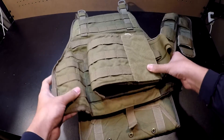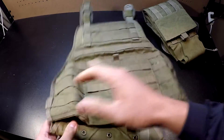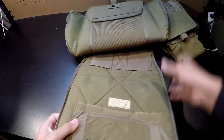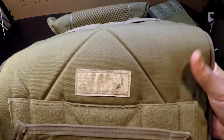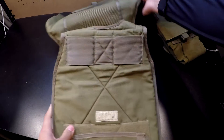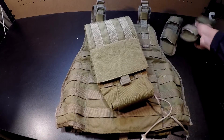There's no side buckles, but that doesn't really bother me because I'm not even sure if I'm going to keep it, like I said earlier. Here's the tag — it's a little faded, not even sure if you can make it out, but it's fine.